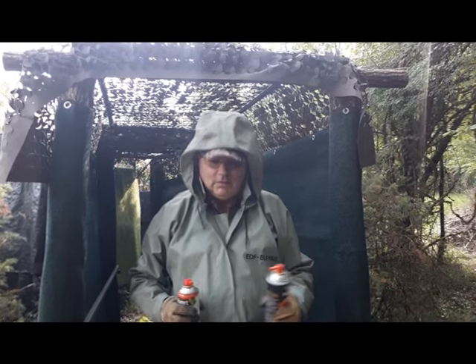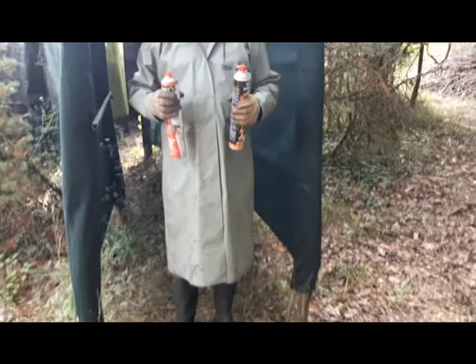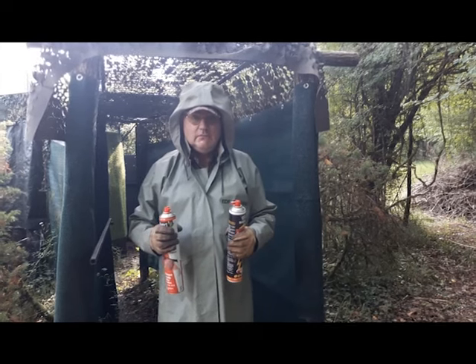Bonjour à tous, bienvenue sur Palomb.org. Alors regardez, aujourd'hui je me suis équipé. Vous allez comprendre pourquoi, parce que j'ai deux nids de frelons dans la palombière.